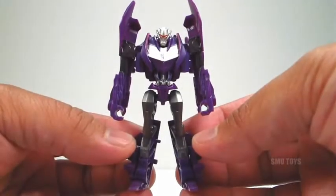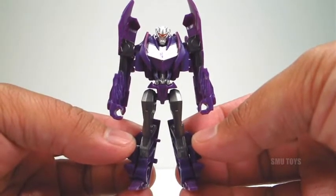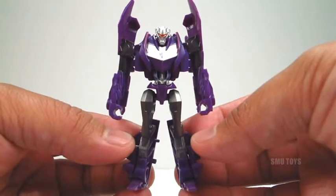What's up guys and gals, trans fans, here we go with the Transformers Prime Beast Hunters Air Vehicon Assault Infantry.